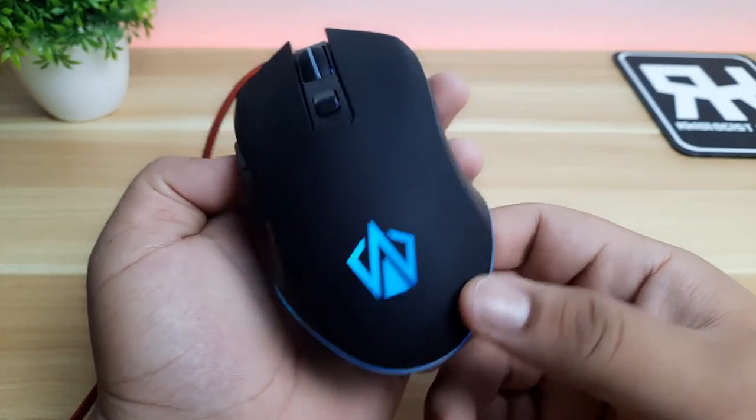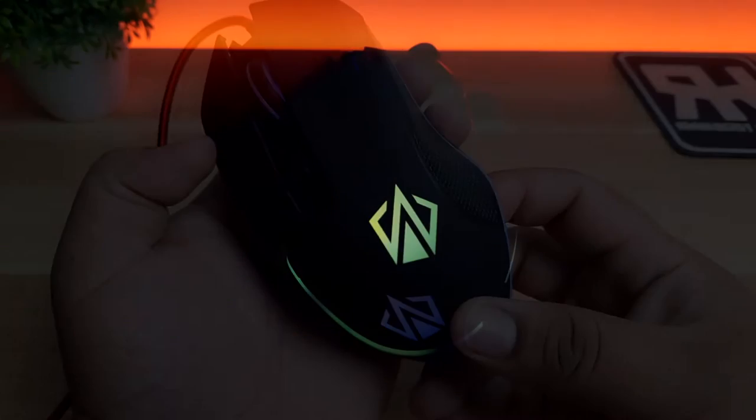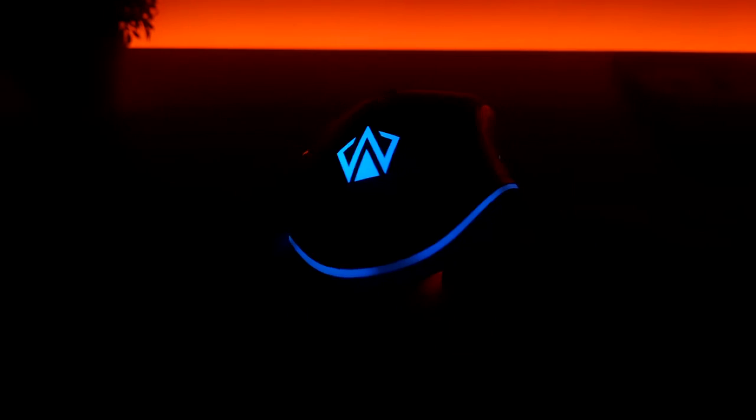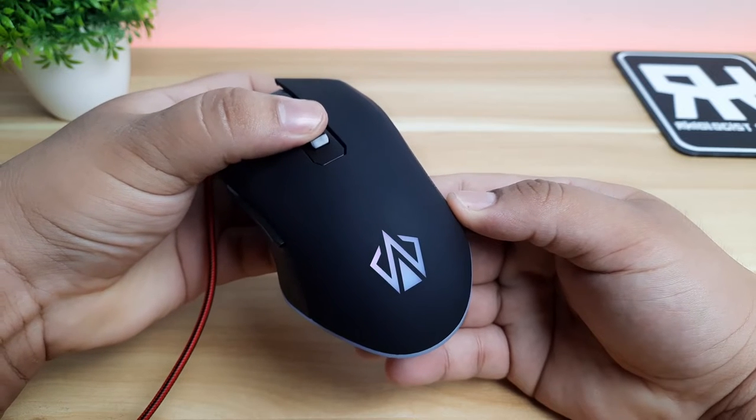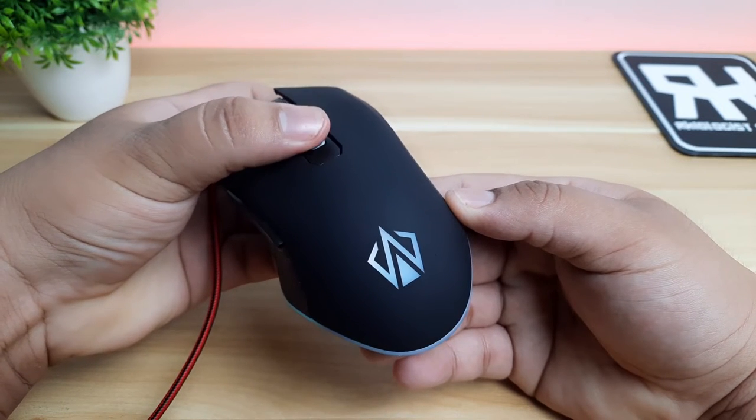Let's turn on the mouse. The RGB is not that bright for me, and you can see some light leakage on the side of the mouse and at the scroll wheel. The mouse doesn't offer any RGB software. When you click the DPI button, you won't always understand if there is a light indicator or not, as the lighting is not working properly sometimes.